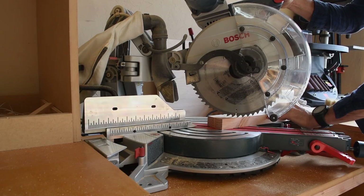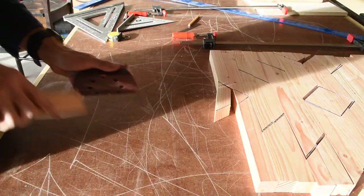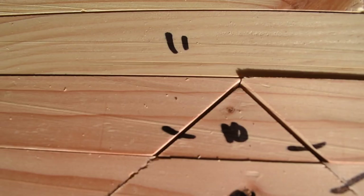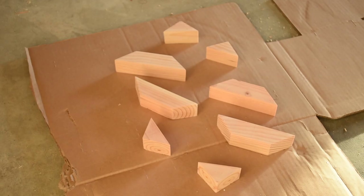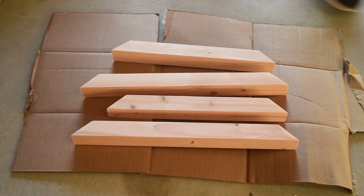At first I cut one piece at a time, but after a few I switched to cutting two, and this made the process a whole lot faster. I sanded off any splinters left behind from the saw blade and did a dry fitting of all the pieces. I had to remake a few pieces that ended up a little too short, and here you can also see how I numbered all the pieces.